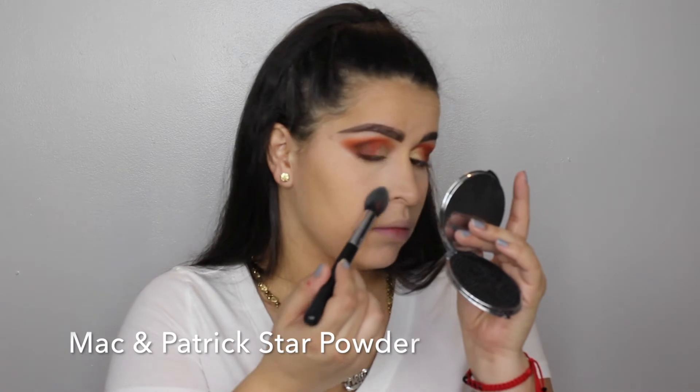So to set my concealer, I'm going to use MAC and Patrick's Star Powder — I think it's called Patrick's Powder or Star Powder, one of the two. But I really like this powder. It makes your under eyes look really smooth, and I set most of my face with it and my skin just looks really flawless.